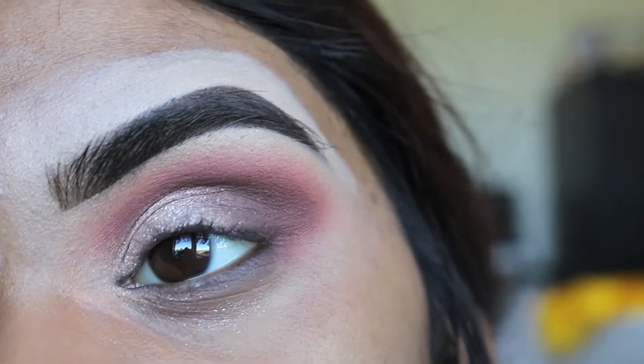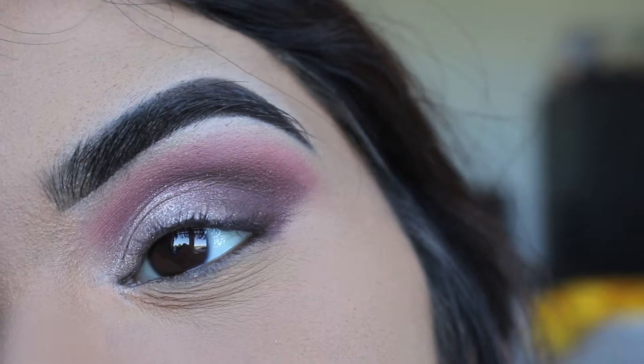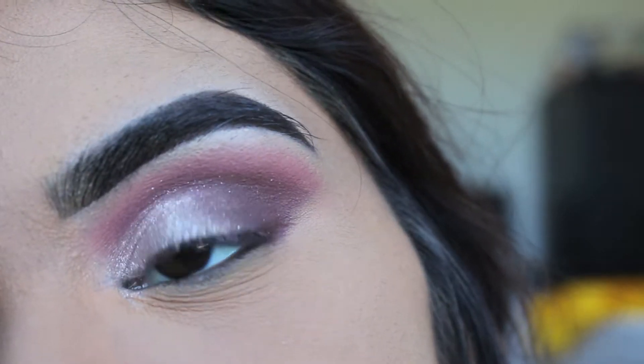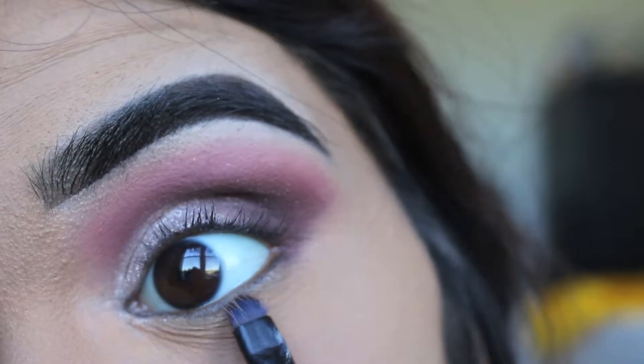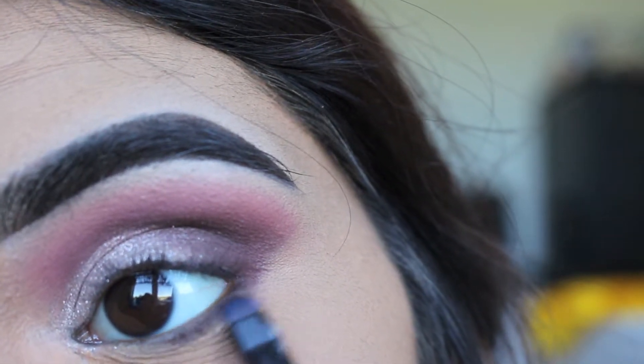Now I've gone ahead and applied that I Heart This shade all over the lid. Using a smaller, stiffer pencil-type brush, I'm going to dip into Leader — that very deep shade from the Tarte Lip in Bloom Palette — and apply that to the under eye as close to the lash line as possible.